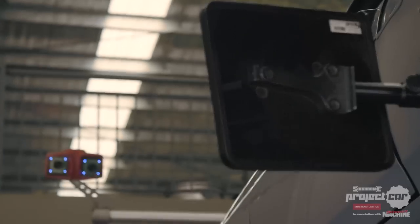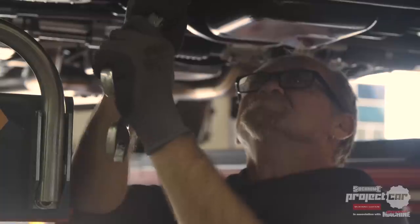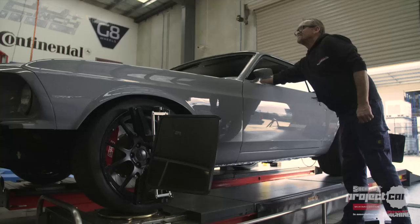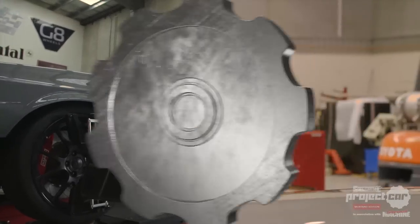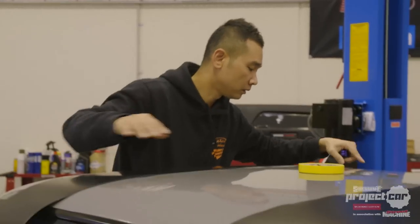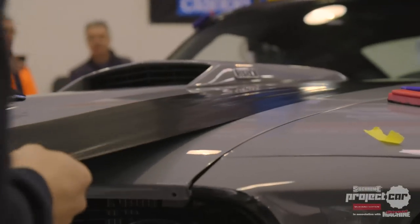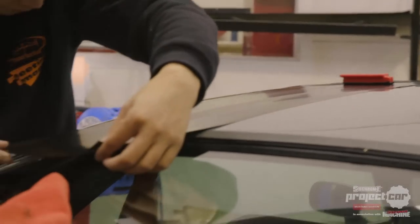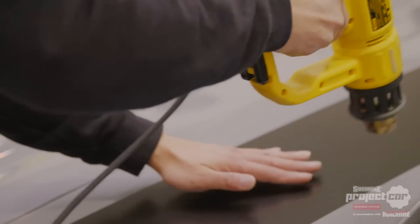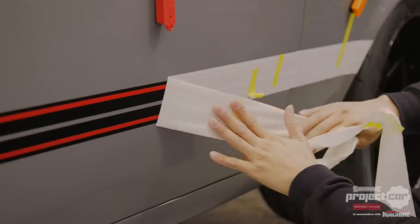Our last job before we could drive the thing was to get the wheel alignment done with Reagan at Motorsport Wheels and Tyres. When it was decided to paint the car Nardo grey, we knew there had to be some contrast to make that colour pop. That's why there are black wheels, and why all the stuff that's normally chrome on a '69 Mustang has been painted or powder coated black. The finishing touch is the stripes and custom decals, applied by Dave from Fleeting Image.